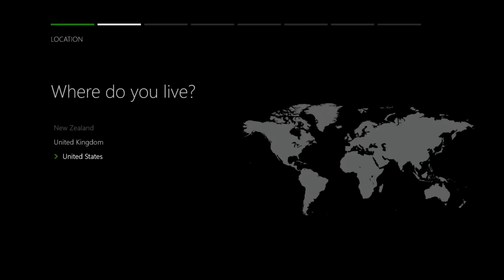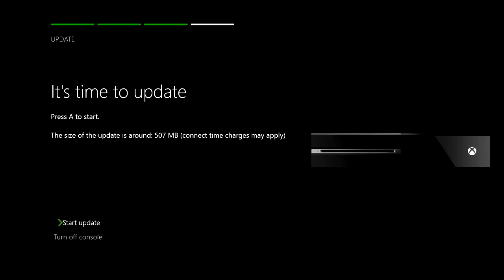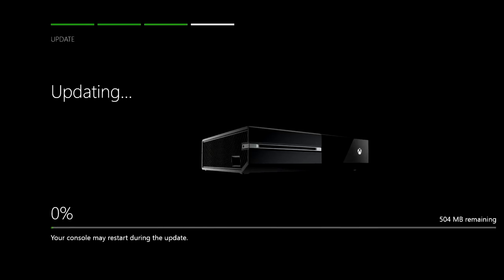It will tell you to select your language and select what country you live in. Make sure that you are already connected to the internet. I connected via the LAN and then you will have a day one update ready for you.